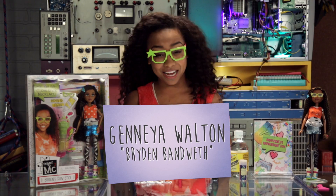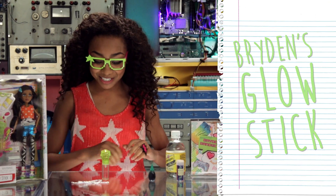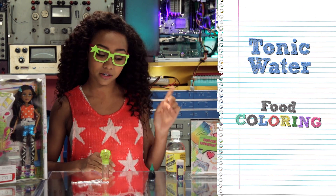Hey guys, I'm Jenea Walton, and I play Brydon Van Vliet in the new Netflix original series, Project MC Squared. And I'm gonna teach you guys how to make my glow stick, and all you need is tonic water and food coloring.